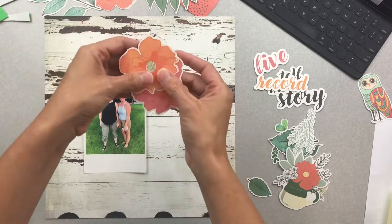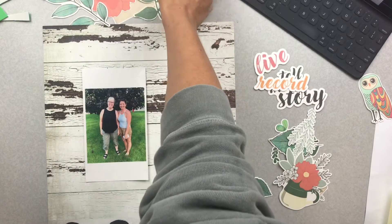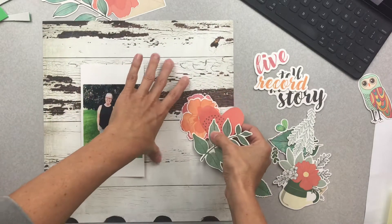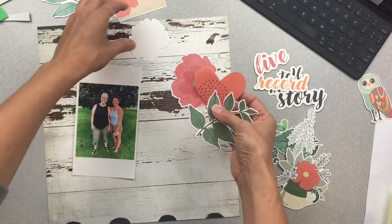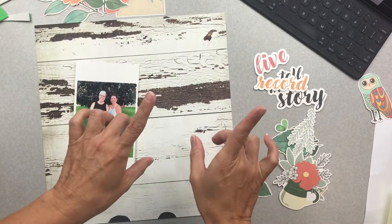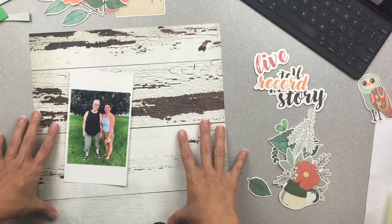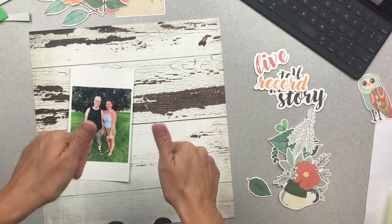I'm really looking at these beautiful embellishments from the new Vicki Booten collection. They are just gorgeous and they seem to go really well with this kind of weathered wood looking thing. They're a little muted, gorgeous, watercolory, all that. So I'm going to fast forward the next bits, take you through my process, and we'll see if it looks anything like it when I'm done. Wish me luck.